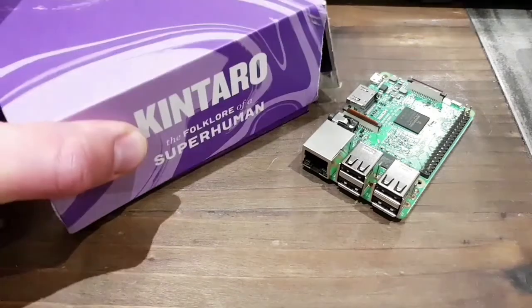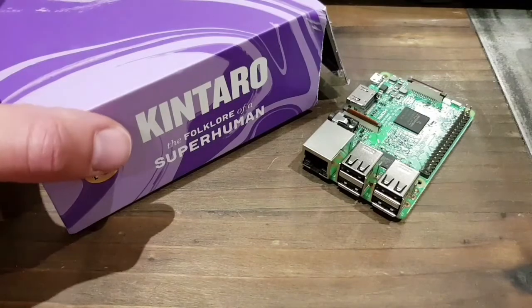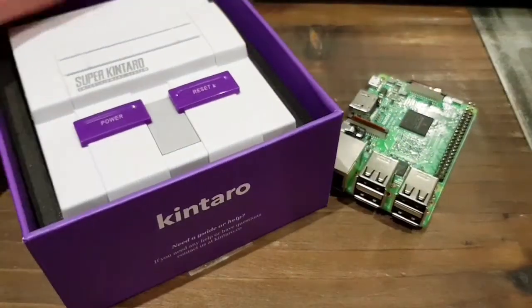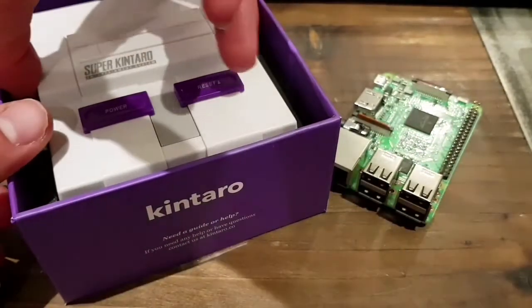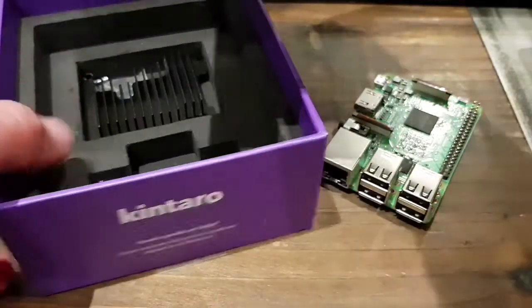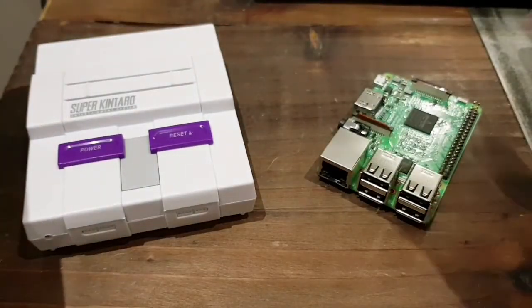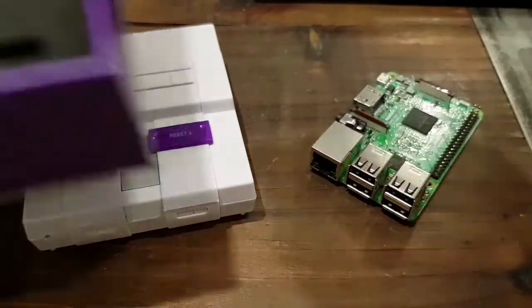So here it is — this is the new case. It's a Super Nintendo style kind of case. It's a little American style Super Nintendo case. I don't have to use this case; I can still use the old one. I think the heatsink is essentially going to sit on top of the Raspberry Pi here.